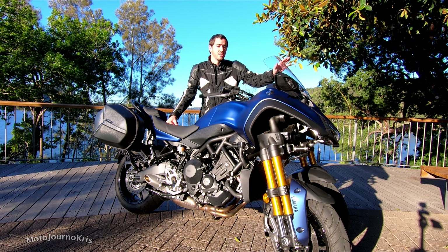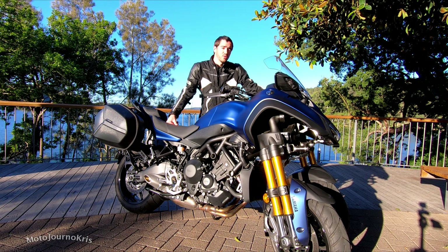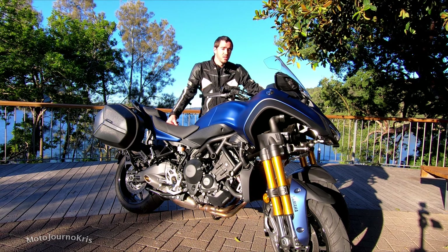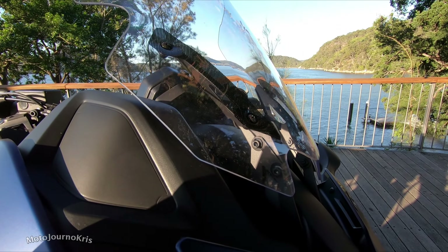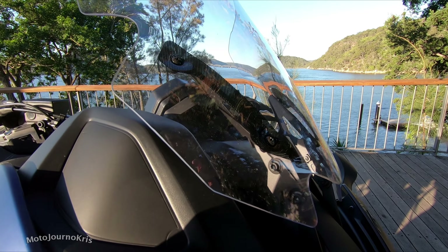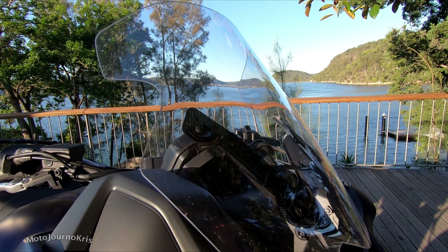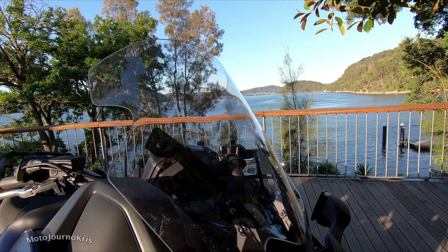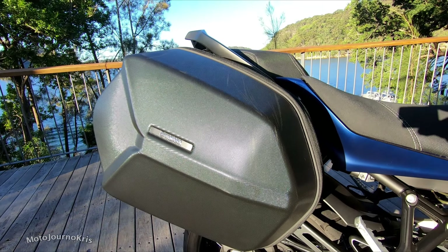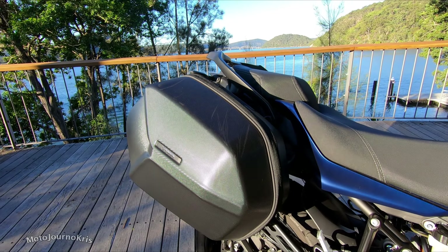Now with the GT — this is the Niken GT. You're getting this cool tall screen, so you're getting a significant amount of wind protection, and that is a really really good item to be fitted to this bike. I did prefer the Niken GT just because it's got a couple of inclusions which work really well. The other inclusion is those panniers — they're a solid kind of pannier. They're not waterproof but they're highly water resistant, which I confirmed as I got quite a bit of rain when I picked up this bike.